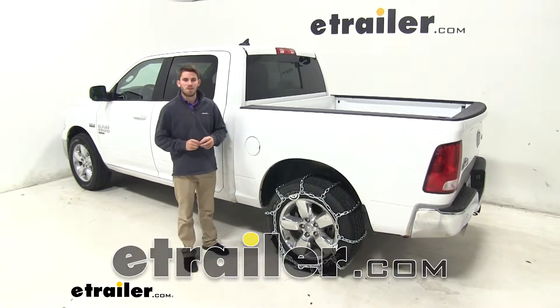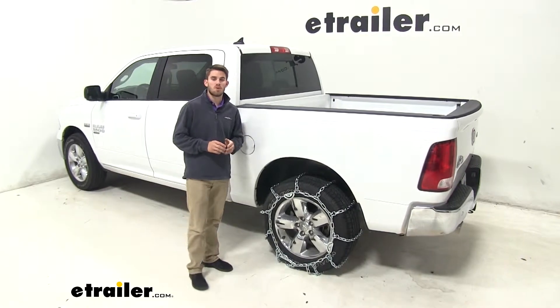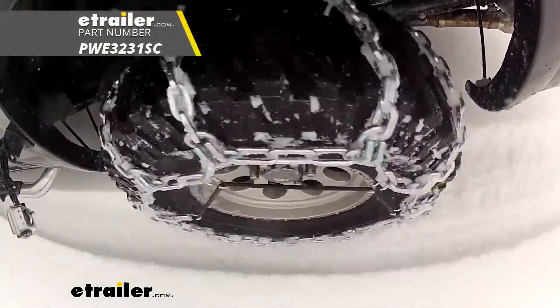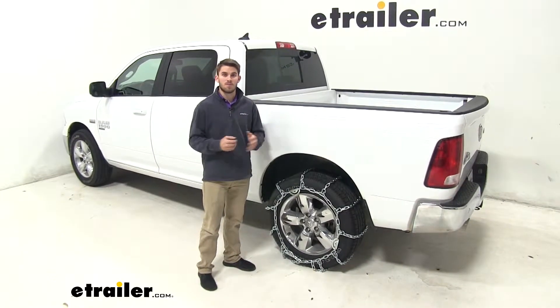Today we have a 2019 Ram 1500 Classic. We're going to be taking a look at and showing you how to install these Puig all square snow tire chains with the cam tensioners. These chains are very heavy duty and are going to do a great job of giving you traction if you're in any tight situations or rough conditions outside.